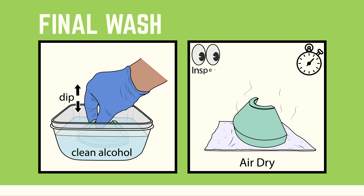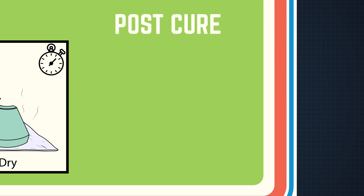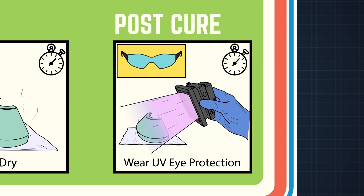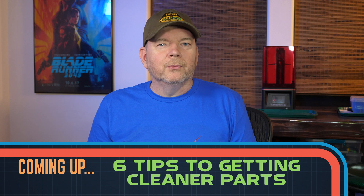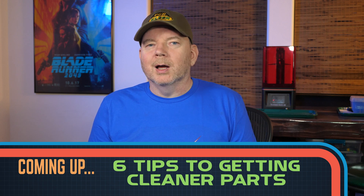Give it one last look over to make sure it's really clean and you didn't miss any spots. Then the part is ready to post-cure. I post-cure slowly with a handheld UV spotlight. But first, a few more tips and a deeper dive into a couple of the points.